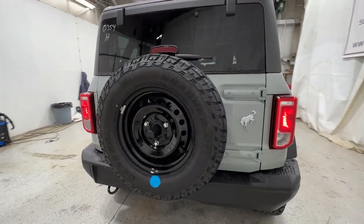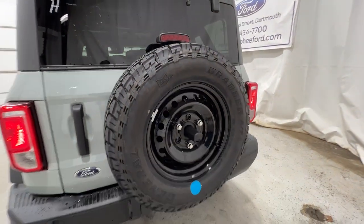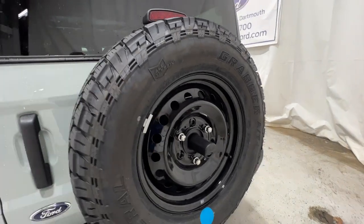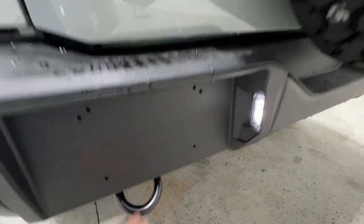Looking at the rear end, we do have the full-size spare tire mounted to the back. This is about a 32-inch, 265-70 tire that Ford has for the Black Diamond models. It also houses the rear camera system right there, and we also have a rear tow hook.